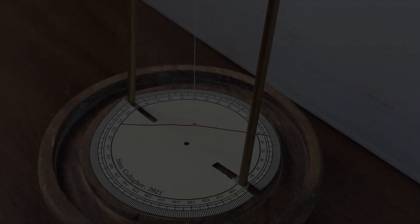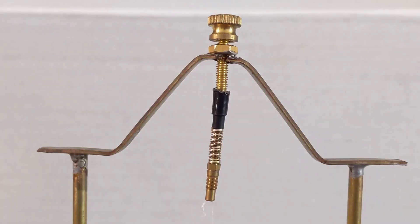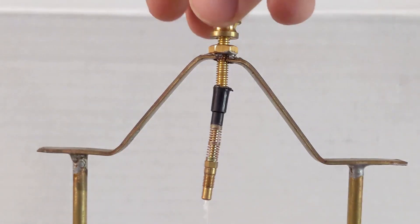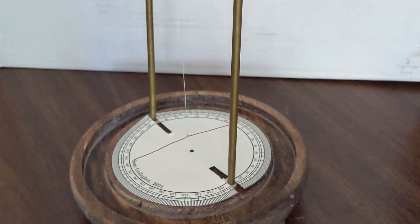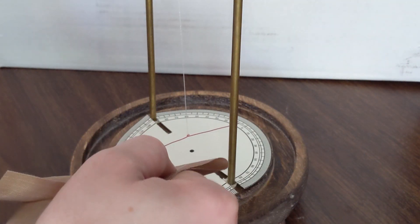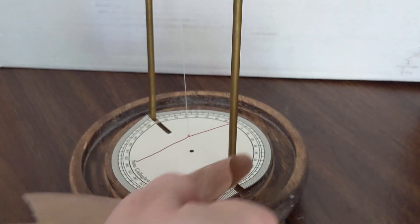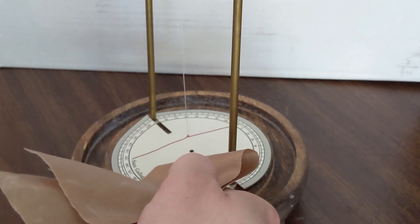Let's get our feet wet with some basic experiments. Here I have a simple versorium made from brass with an adjustment screw and a thread holder, which actually comes from a mechanical pencil. I don't have access to amber — it's a fairly expensive material — so instead I'm taking advantage of our more modern knowledge of triboelectricity, using my arm rubbed against a sheet of Teflon, the kind used for t-shirt presses. Rubbing it on my arm produces a very obvious deflection of the versorium needle. According to Gilbert, electrification requires friction and dull heat until the object gives off a dull polish; it must be slightly warm and smooth for most materials.